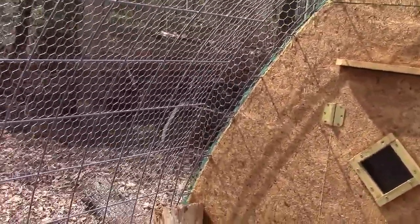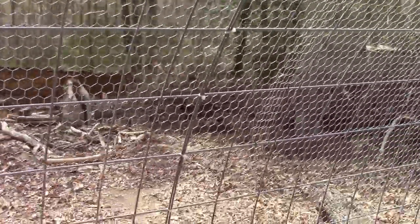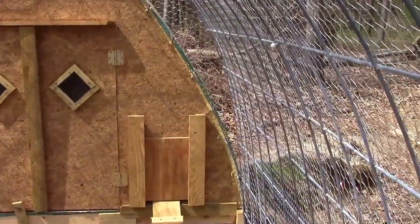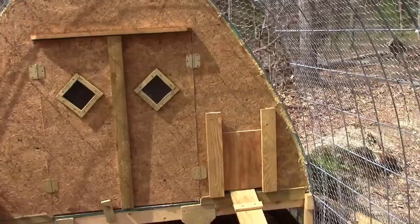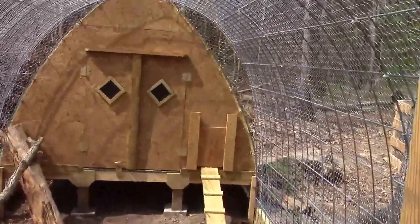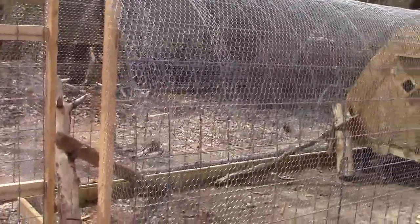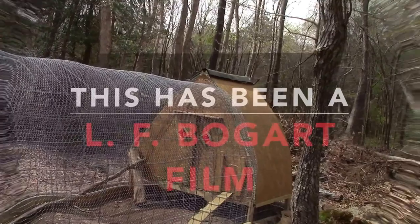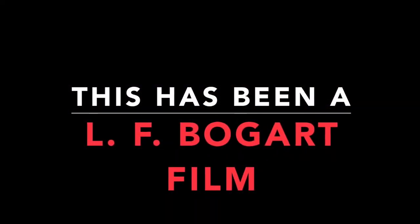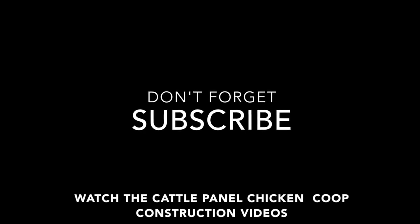I'll be installing some automatic waterers and feeders. It was pretty simple construction to do, and I have a video of the actual construction of the coop and the fencing if you wish to watch it. I'll see you next time.